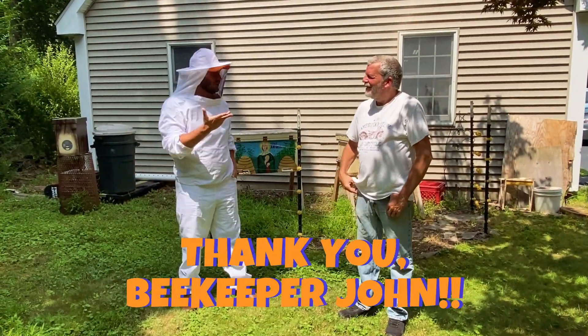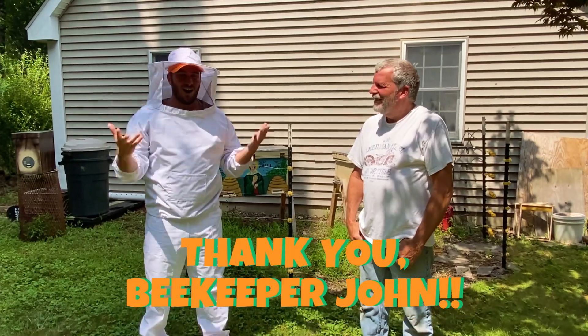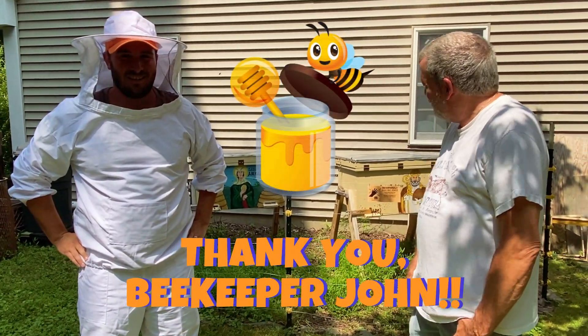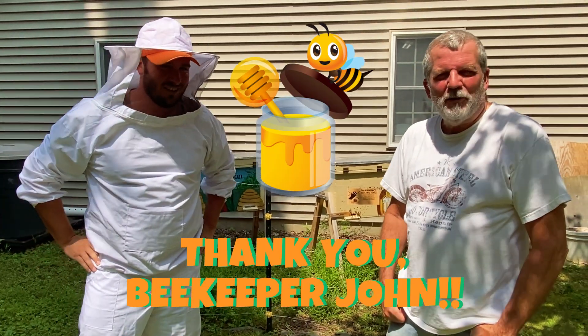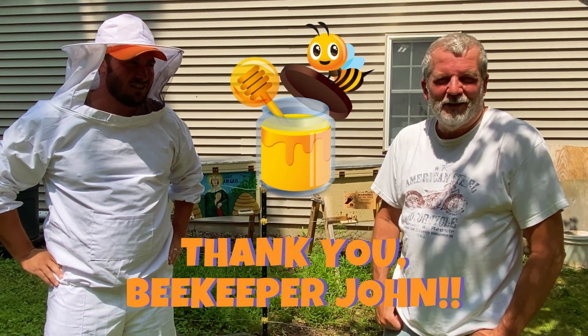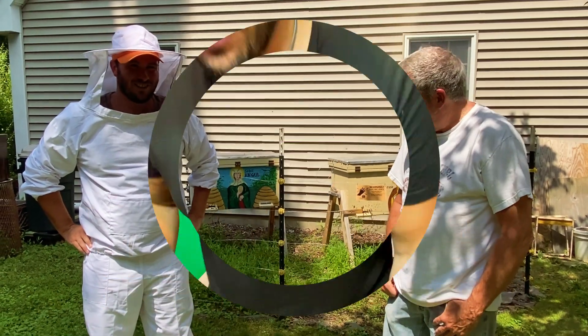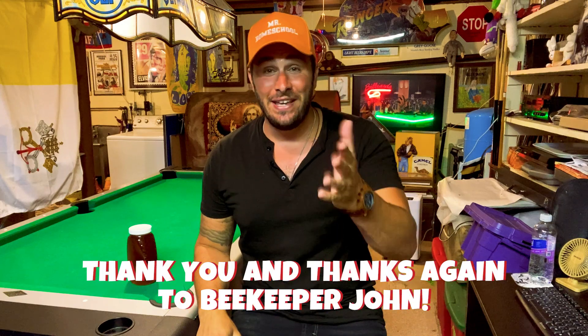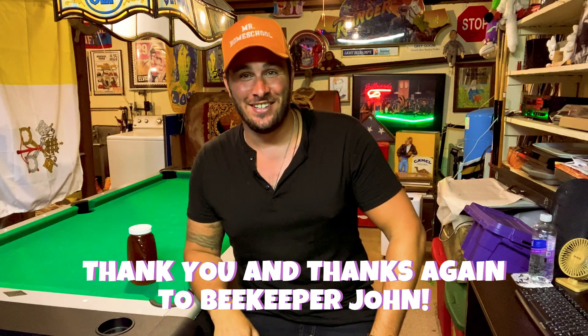Thank you very much Beekeeper John for showing us around — this was so interesting to know where honey actually comes from! You're welcome, come back anytime. And when it gets time to get some honey, we'll give you some. Great, thank you very much! Hey, thanks for coming with me to learn all about honey and bees, and thanks again to Beekeeper John for showing us around. Hey, so why did the bee go to the doctor? Because he had hives!